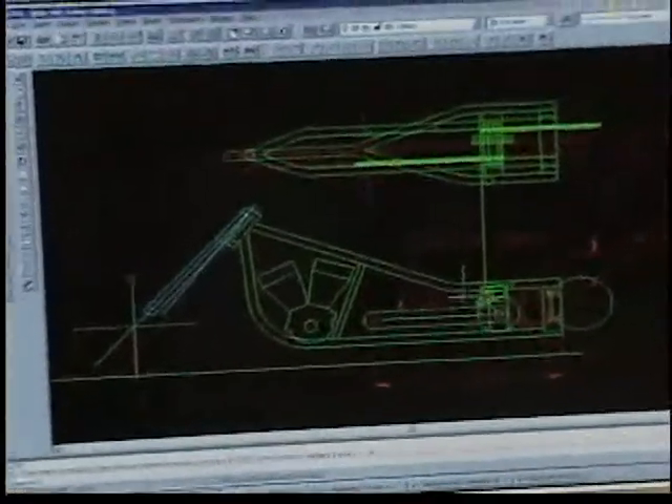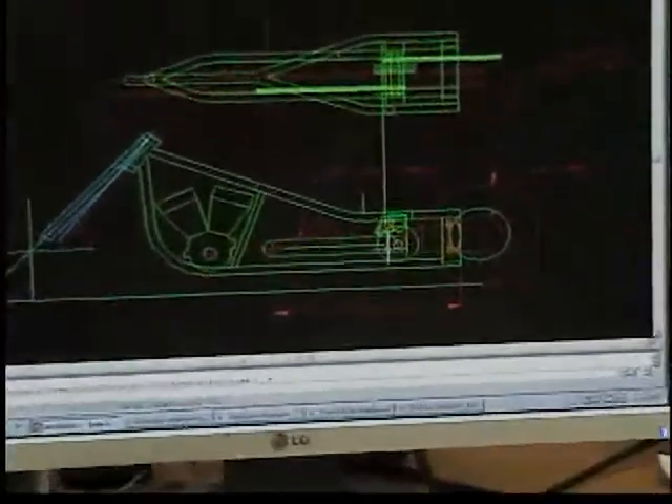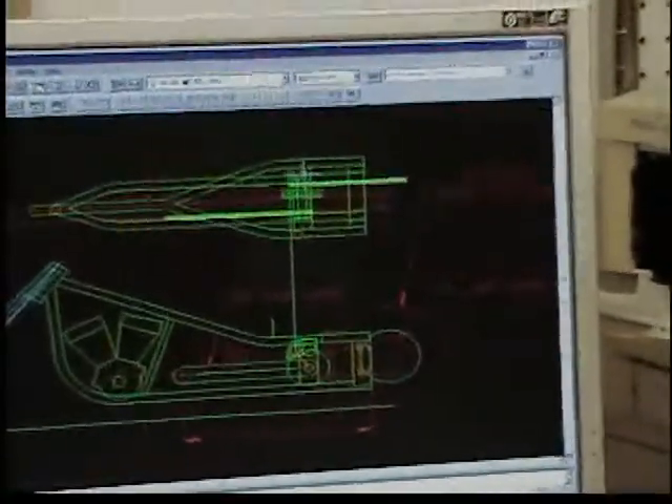So currently, I've drawn up the plate for the starter. I'm in the process of drawing up all the bearing plates and all that for mounting it.